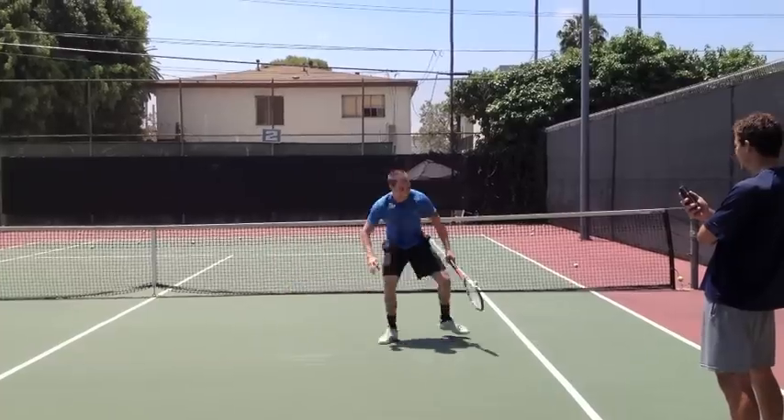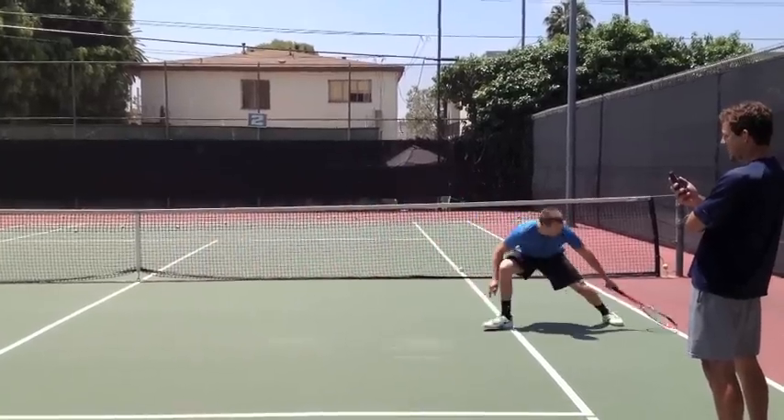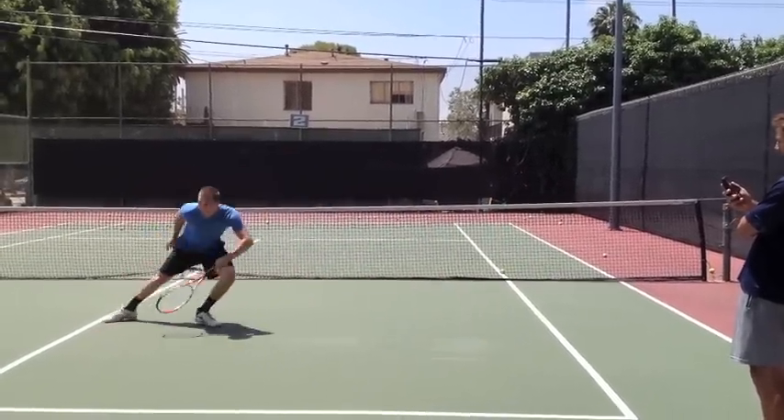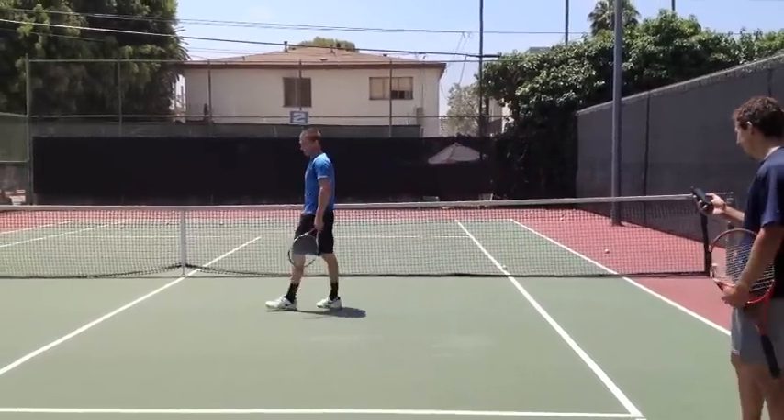Come on, ten seconds. Push. Push, come on, get one more. Time. He knew it, he knew it was done.